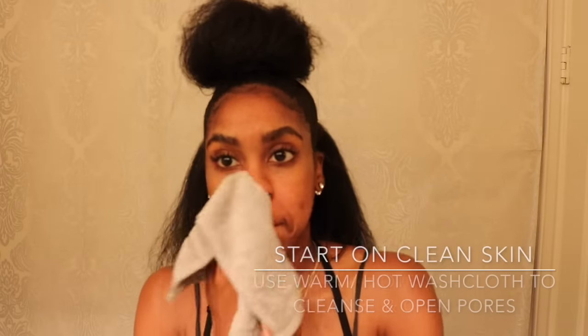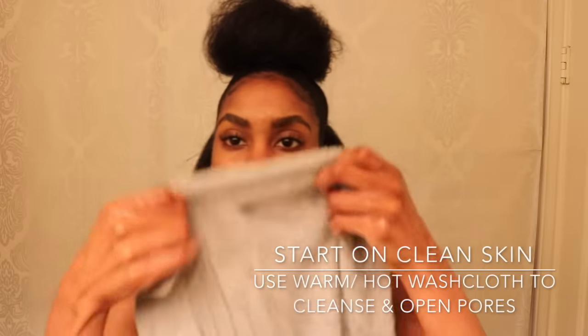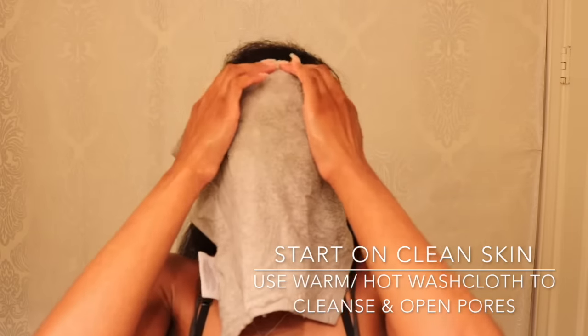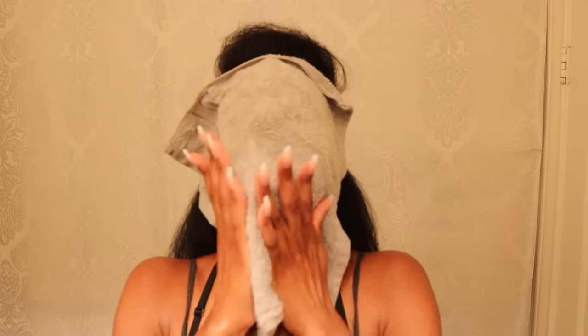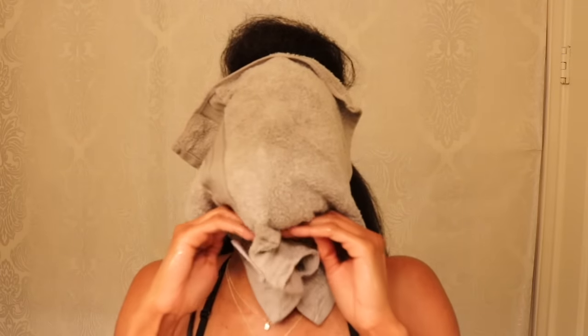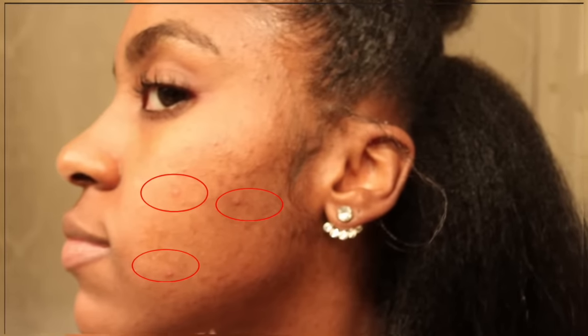You definitely want to start on clean skin. I like to use a really warm washcloth to cleanse my skin, get rid of any surface dirt and oil, and just really get my pores open and ready to receive the mask. I have a few inflamed pimples that are trying to surface and I'd like to get rid of them before they create any scarring or further issues.